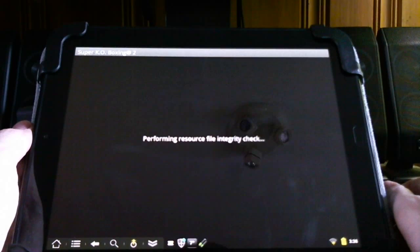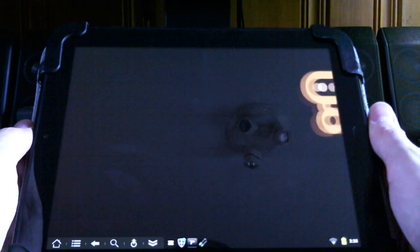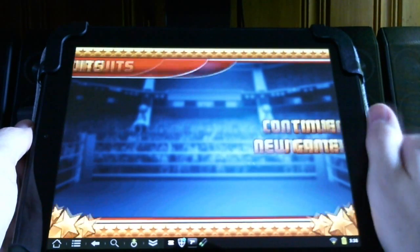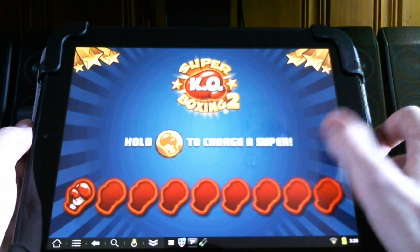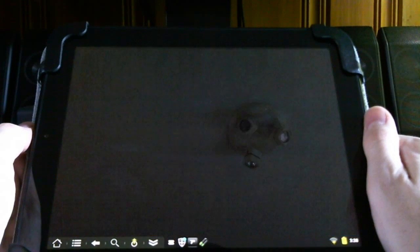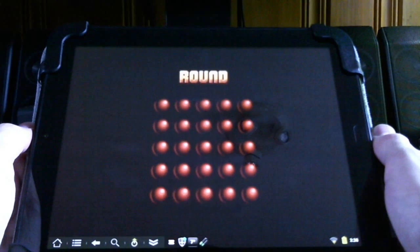Super Knockout Boxing is a very fun game. If any of you remember Super Nintendo, Nintendo Punch-Out!, this is a very true game in that theme. You can see the Touchpad does very well on the loading times — it's quite a snappy machine once you get Android on there. Thank you, Zyajin Mod Team.